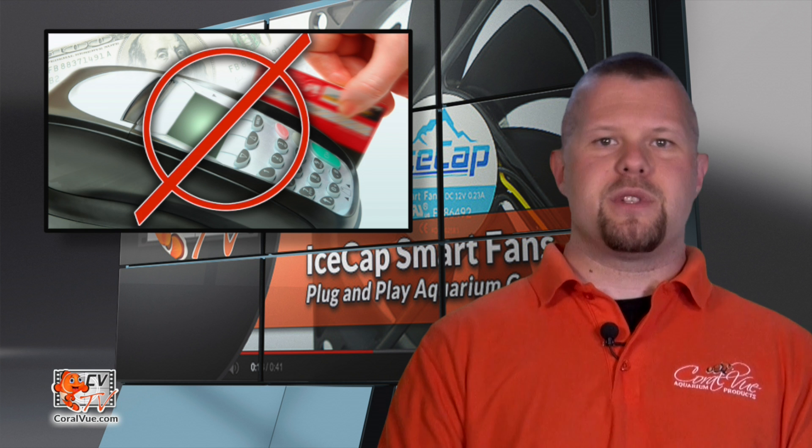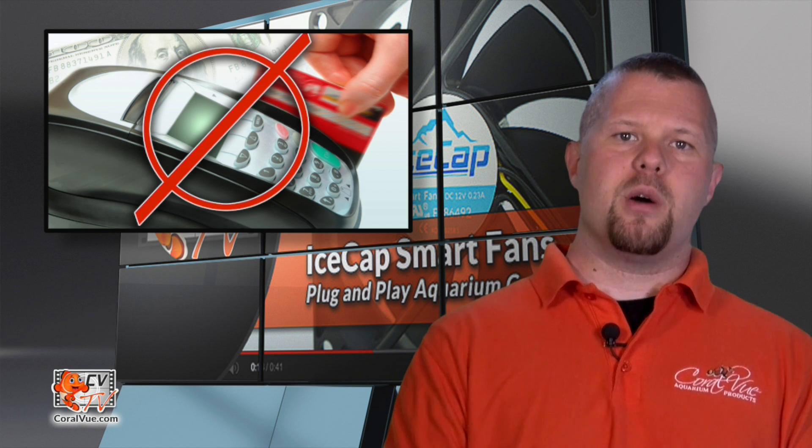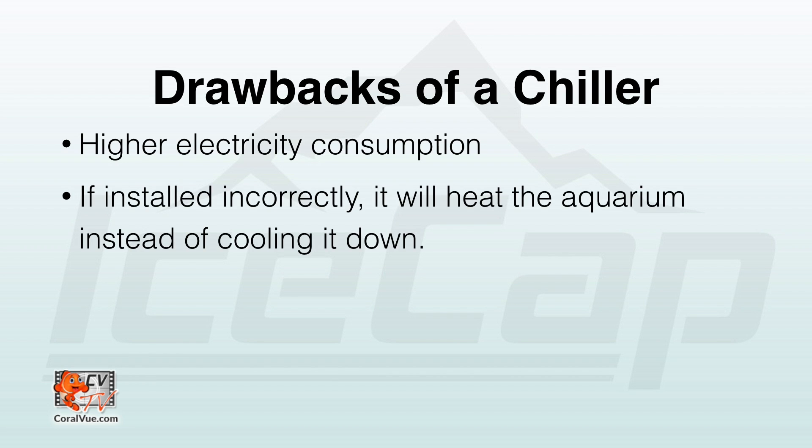A chiller is a good way to cool down a tank, but before we go out and spend hundreds of dollars on a large piece of equipment, let's keep in mind a couple of drawbacks. They use a great amount of electricity and, if not correctly vented, can add a lot of heat to the surrounding environment and create a vicious ever-heating cycle.